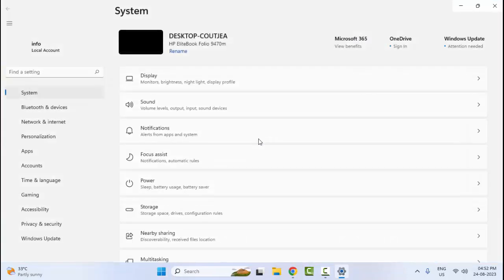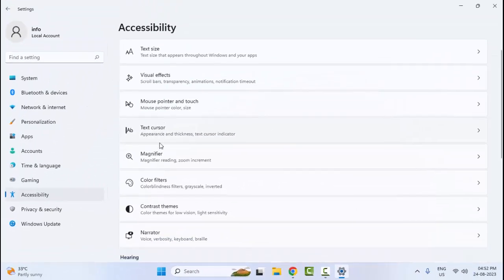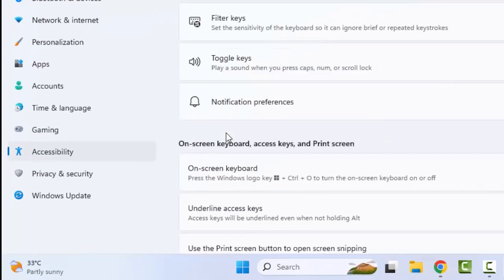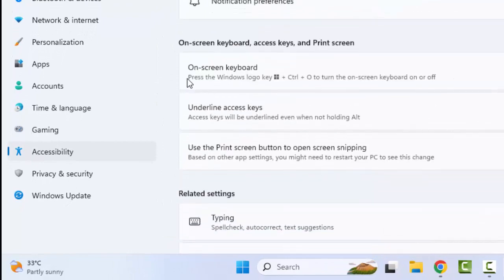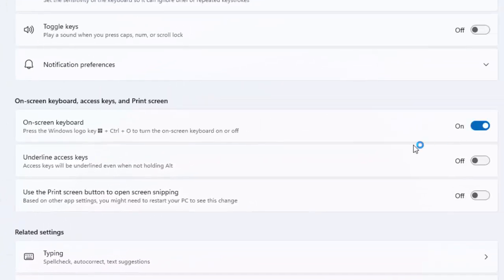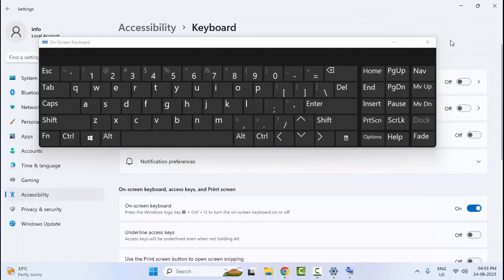The last, eleventh method: once again open your Windows Settings, go to 'Accessibility', scroll down and open 'Keyboard'. Scroll down and you will see 'On-Screen Keyboard' — enable this option. Now you can use your on-screen keyboard.